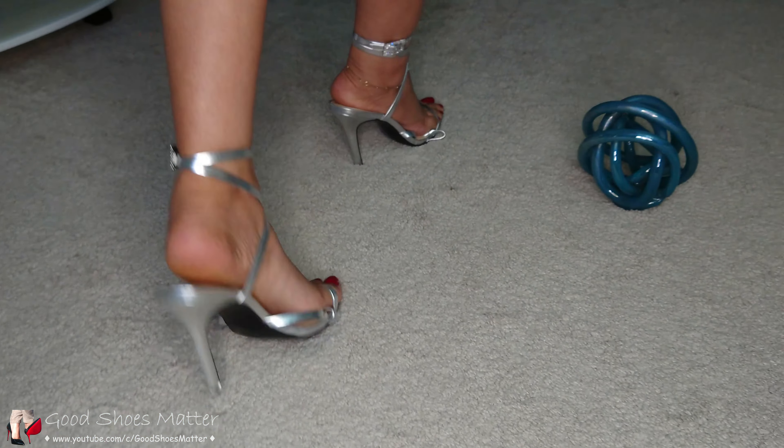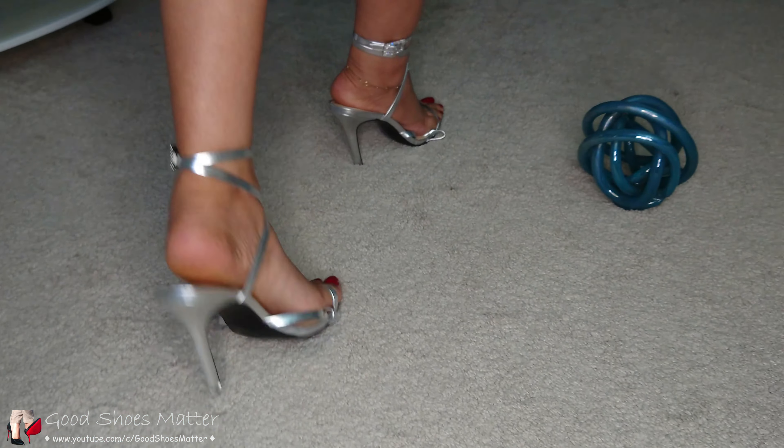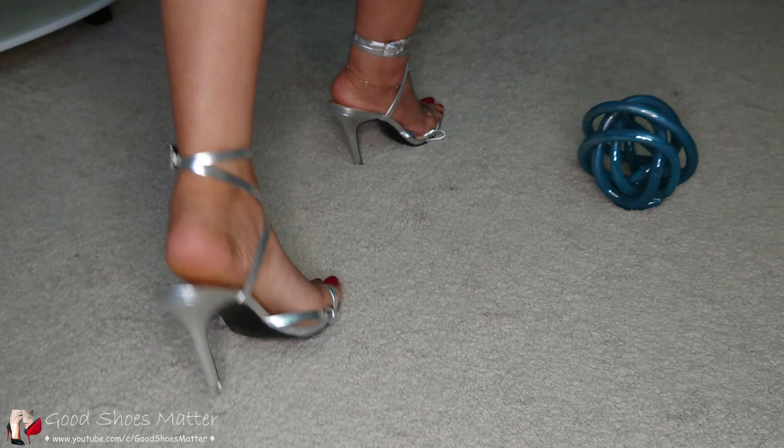The strap also has a buckle with a little dazzling detail to it. These are another nice pair to dress up your sandals in winter as well. Let's try them on!